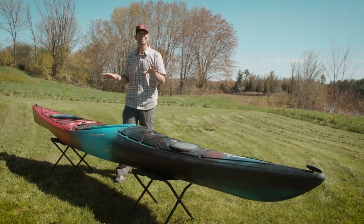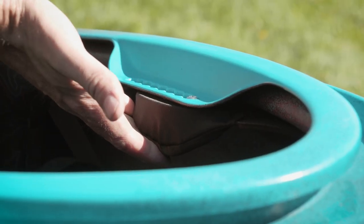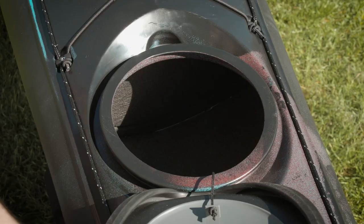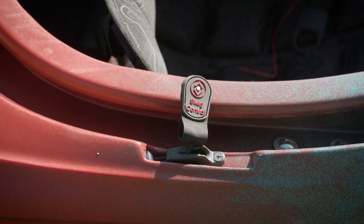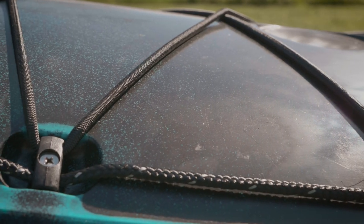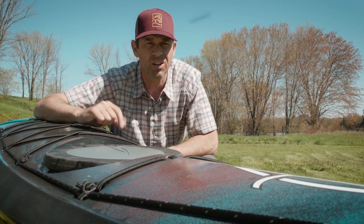Now let's look at some of the Stratus's key features. It has a contour CFS seating system — basically a great seat. It has adjustable padded thigh braces, bow and stern hatches, and bow and stern bulkheads which separate the kayak into three compartments. It also has soft touch handles, an adjustable skeg, bungee deck rigging, and perimeter lines. They say this kayak is super user friendly but can handle rough conditions — open water, surf, rock gardens. I'm going to test that today.